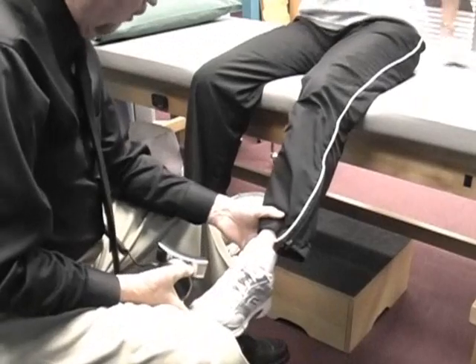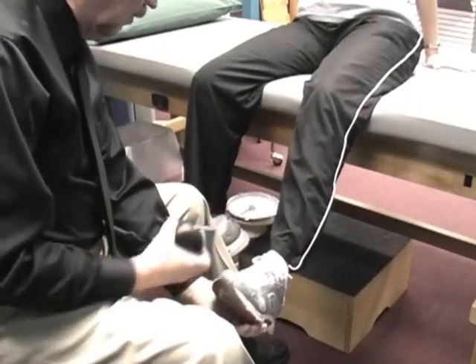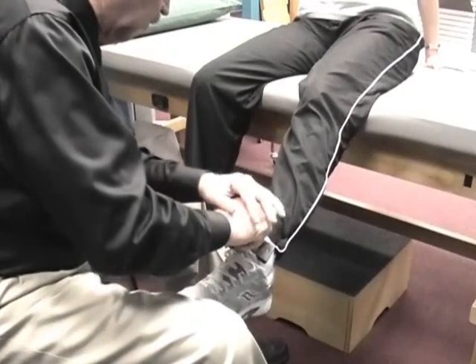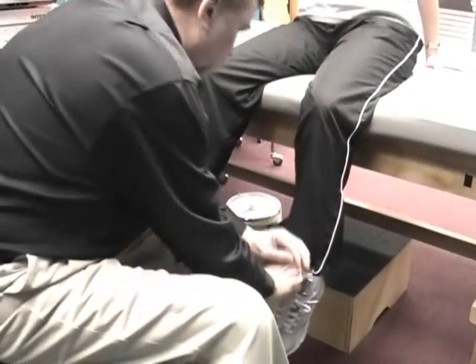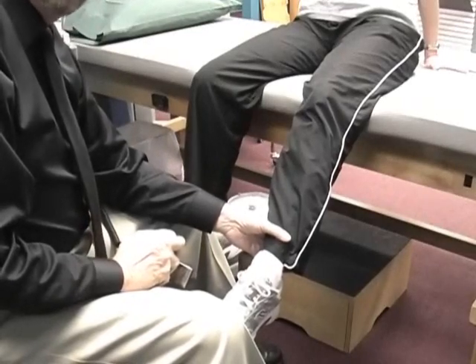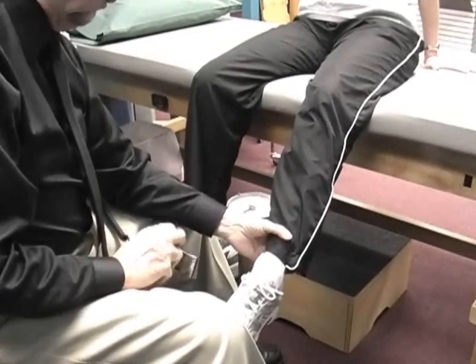Bring your leg up to about there and hold that — don't let it push down on you. You ready? Hold hard. Relax. So there's an initial hold and a breakaway weakness involved.